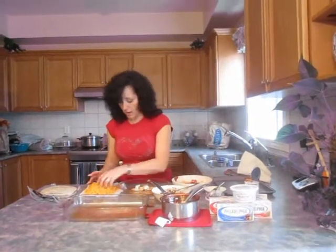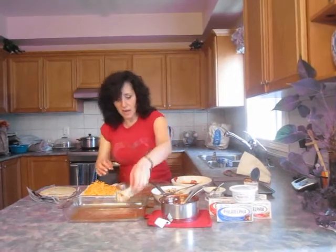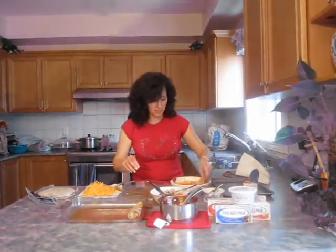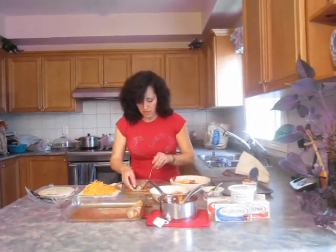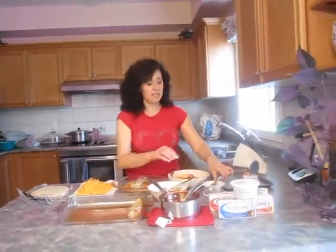I'm going to add the cheddar and roll it up, seam side down so that they stay closed. I'll continue dipping the next one in the sauce so that when it cooks, it has a nice moist texture — it's nice and soft.